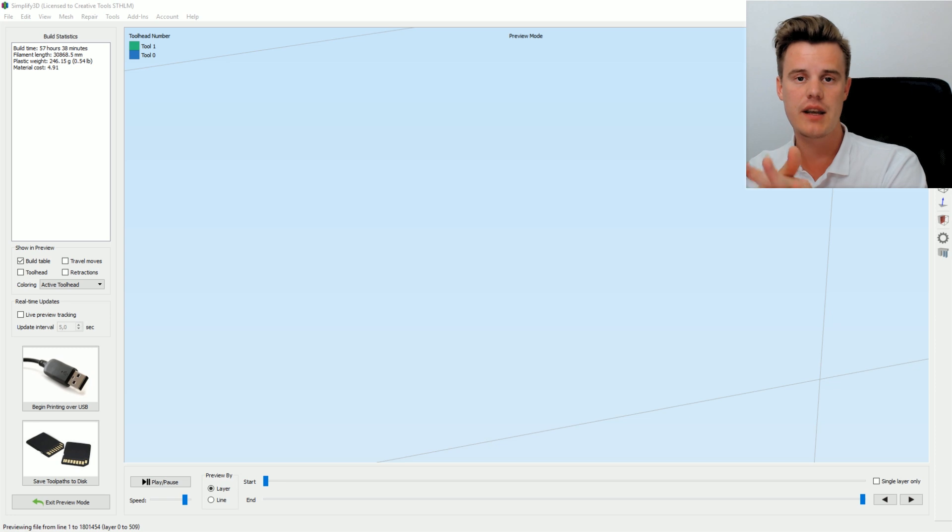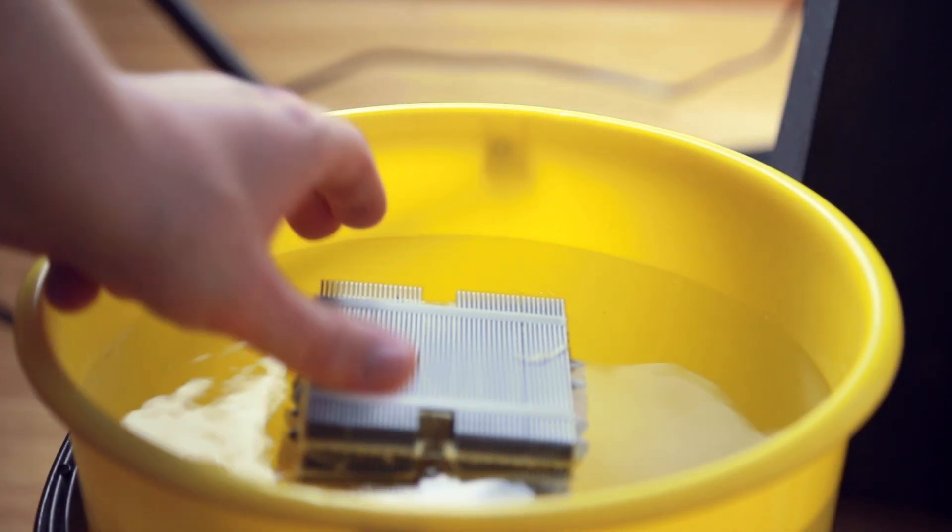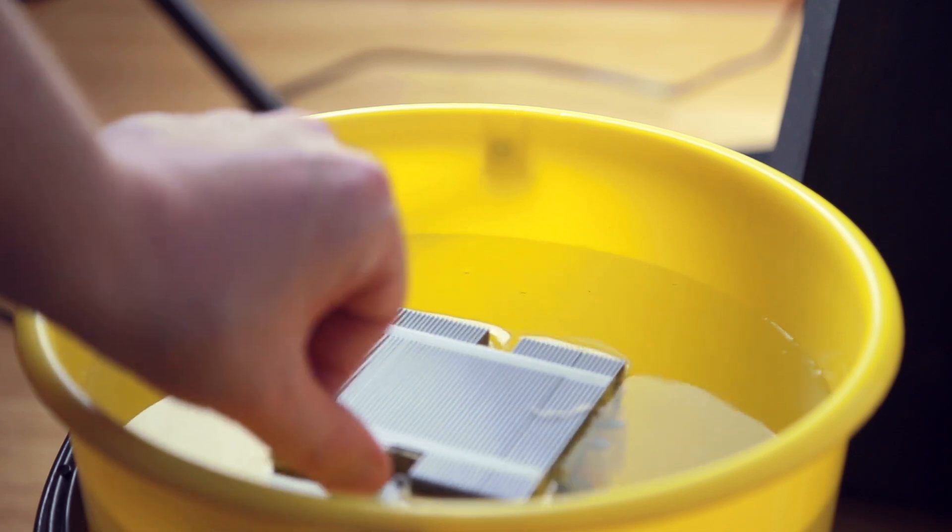If you don't know what PVA is, that is a support material for your 3D print that is water-soluble. So instead of having to hack it away and cut it away when you need a model that has some sort of support under, you can just dissolve it in water, which is pretty neat.